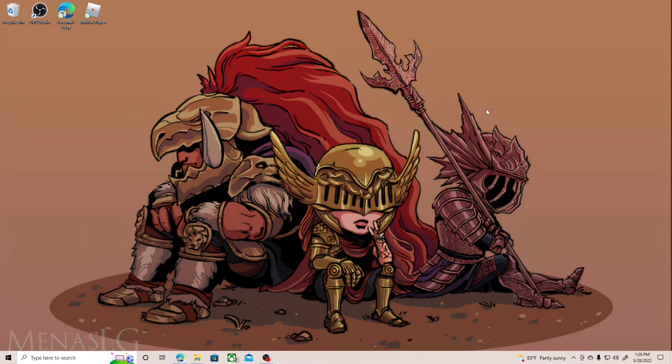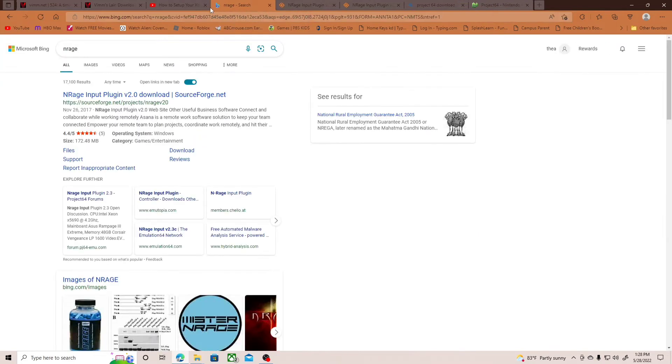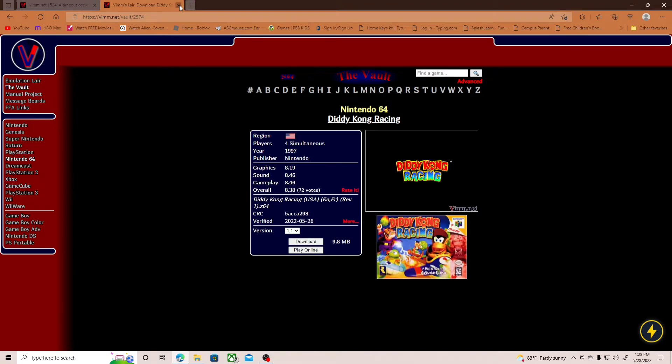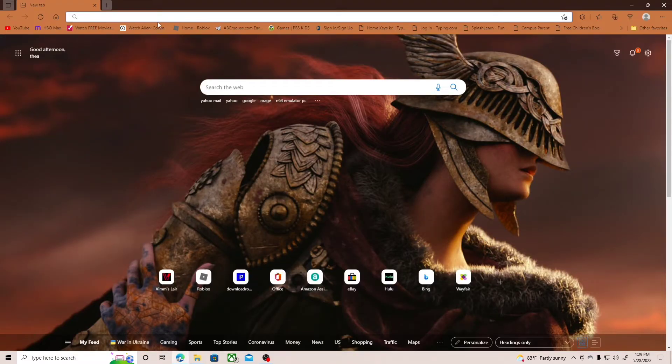I downloaded the emulator and the ROMs prior to this, but I uninstalled them just to show you guys how to do this from the beginning. I've been trying to figure out how to do this and nobody has a video on it.